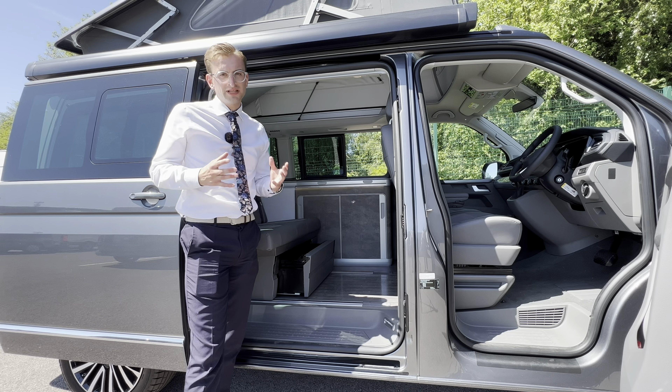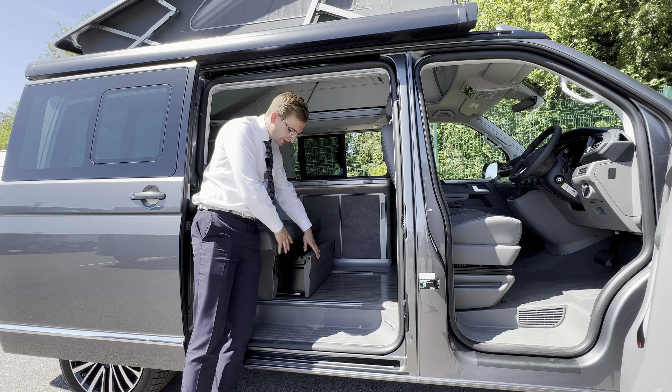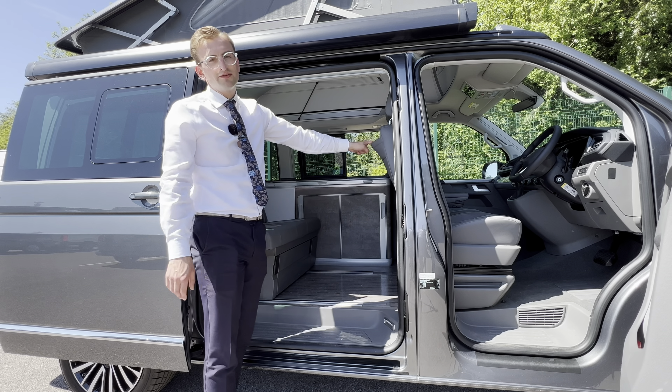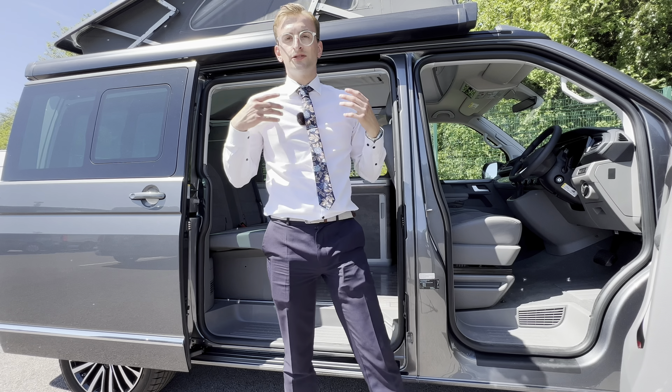Volkswagen have also built in some clever little storage compartments too, such as this long storage compartment built in underneath the rear seat bench. There's also a little storage pocket on the back of the front and passenger seat, and inside on the dash there's little recesses where you can store maps and personal belongings.